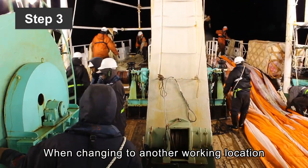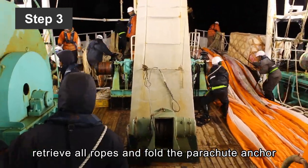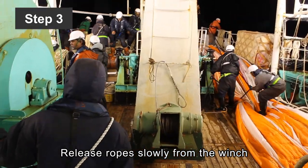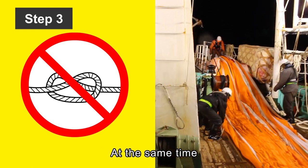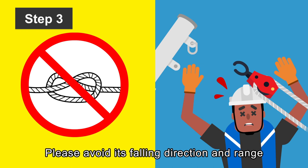Step 3: When changing to another working location, retrieve all ropes and fold the parachute anchor. Release ropes slowly from the winch and make sure the process goes smoothly to avoid entanglement. At the same time, please note that the snatch blocks could fall. Please avoid their falling direction and range.